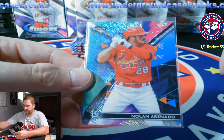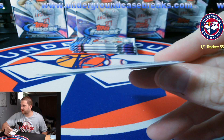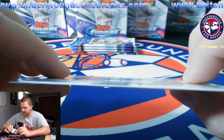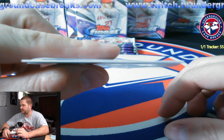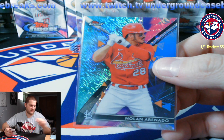Finny, my man, are you here, bud? Finn was asking me about parallel cards. Most cards — he said Bowman Chrome parallels specifically, but any, like Finest, all their parallels, Topps Chrome, most products — their parallels are on thicker card stock. Slightly thicker.